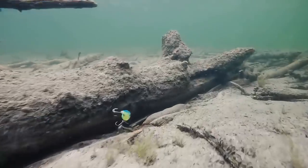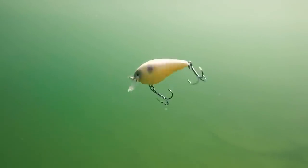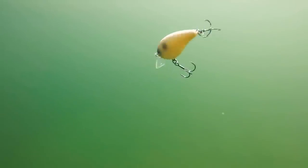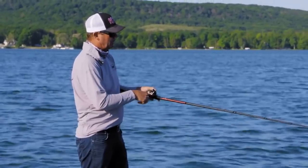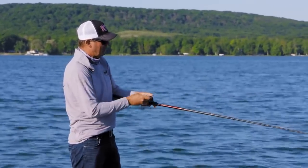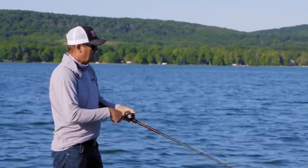The big difference from traditional squarebill retrieves is I'm reeling it a lot faster — starting, stopping it, and snapping it out of the grass when you get it caught in it, and it triggers a lot of fish. The action of these KVD 1.5s is really erratic; they don't swim in a straight line. The clearer the water, the more important it is to add speed to your presentation. I'm just burning it, stopping it a lot — get it down, hit that grass, snap it out.